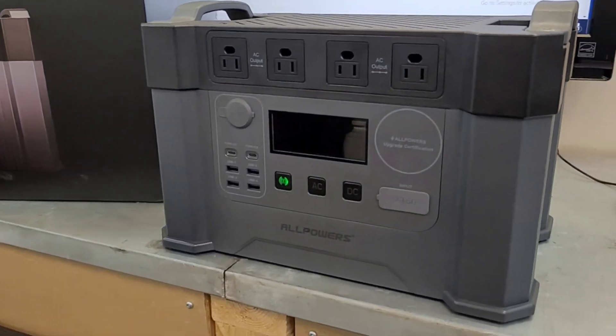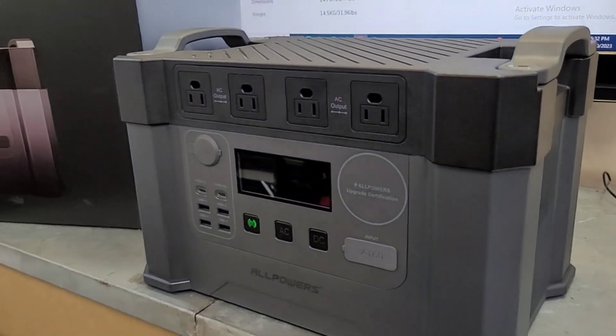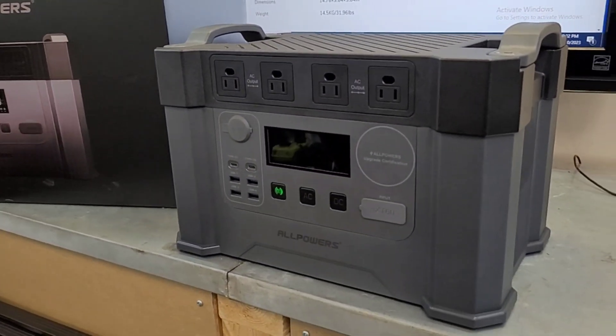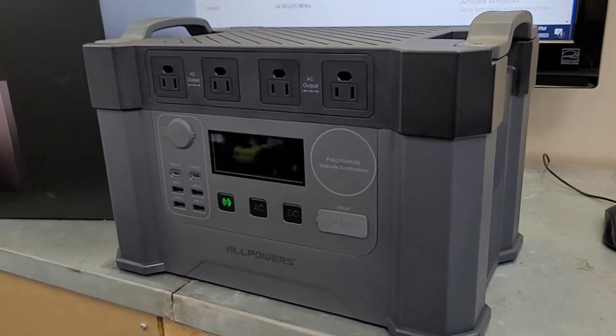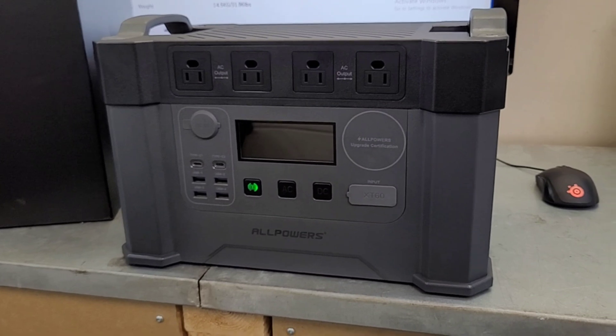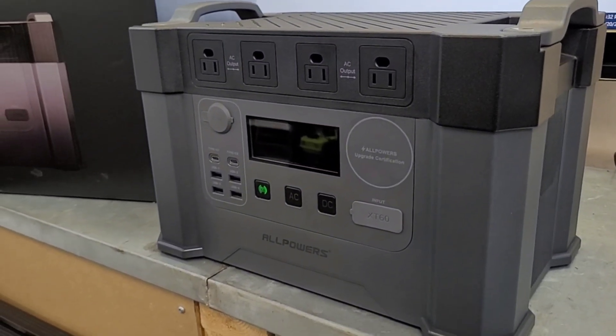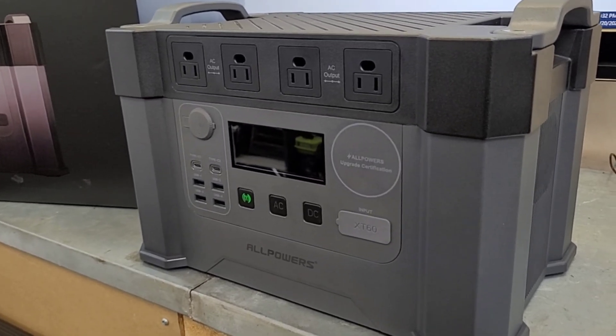Hey guys, welcome back to the channel. Thanks for checking out this video. Today we're going to be having a look at the AllPowers S2000. This is a nice little portable power station they sent out to me a couple weeks ago. I've been using it almost every day and so far it's working really good. I'm going to go over some of the features, some of the things I like about it, put it through a bit of a torture test, and show you how it works.